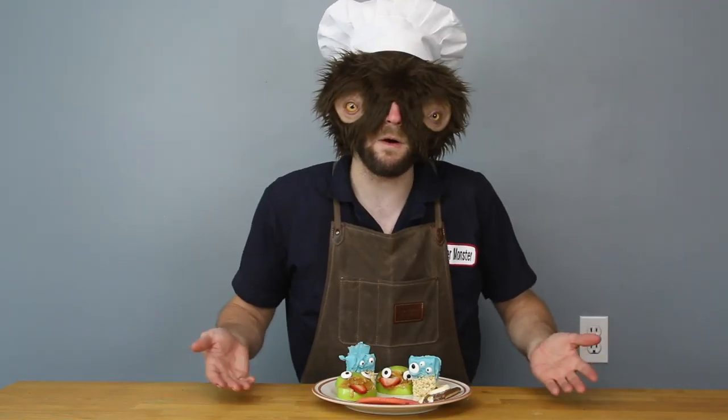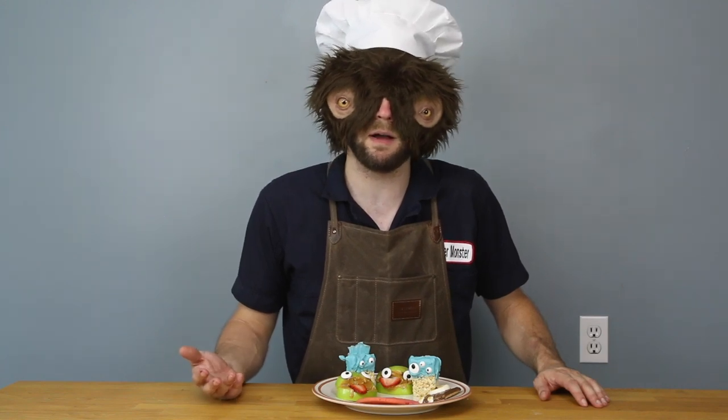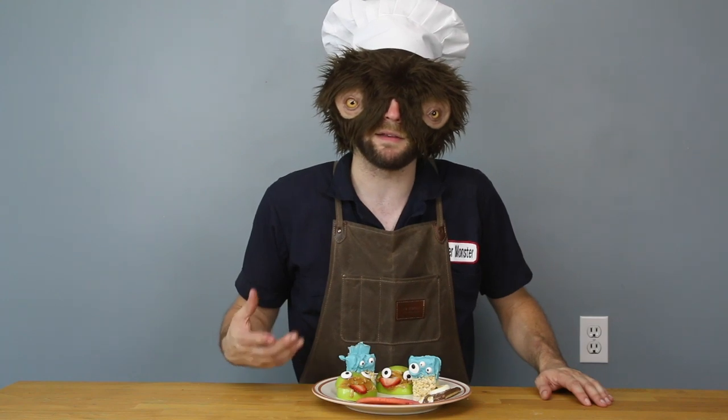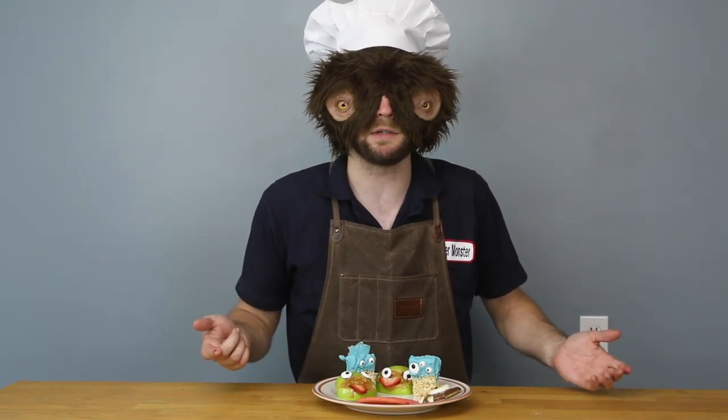And there you go — four monster snacks. I probably wouldn't do it on the hottest day of the year, but what am I gonna do about it now? I'm gonna hurry up and eat these so they don't melt, and I'll see you next time. Thanks for watching. Bye!